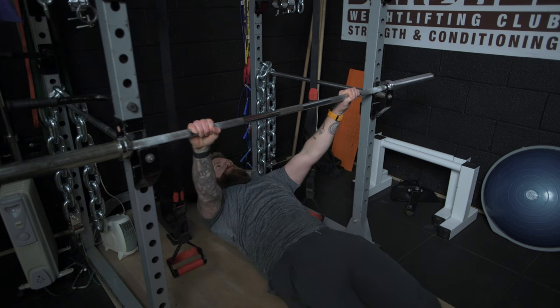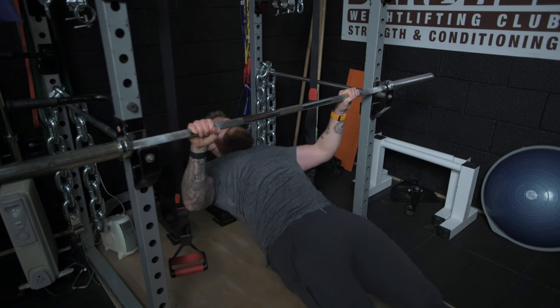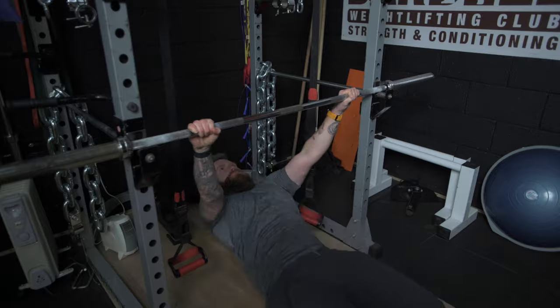The key here is to engage your glutes and extend your hips so that there is a straight line throughout your entire body. Everything from your ankle, knee, hip, and shoulder should all be in one nice straight line — with no extension in your back, no rounding in your back, just a nice solid straight posture.